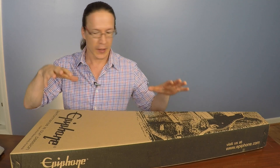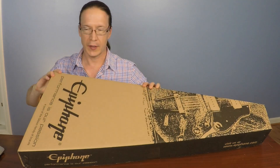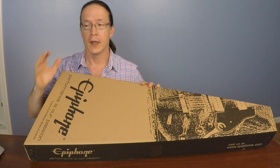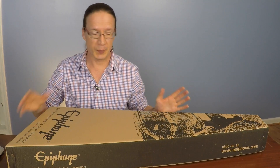Of what? Well, if you can read the name here or guess by the shape of the box, this says Epiphone and it's a guitar. It's a very special type of guitar and it just arrived in the mail. So let's do an unboxing.